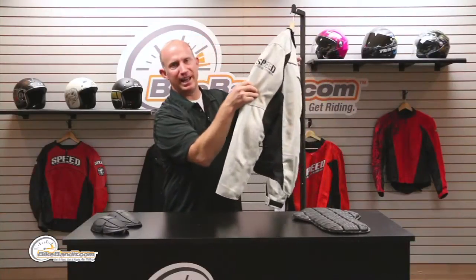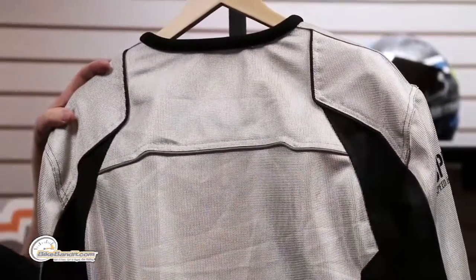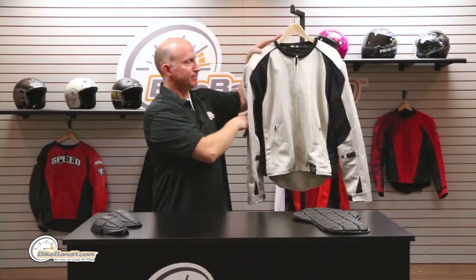It comes in a red, a blue, a green, a black, and the ever so sexy silver. While we're on the back, there's massive reflective piping across — again, more visibility.